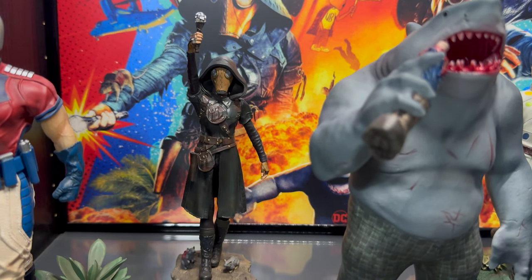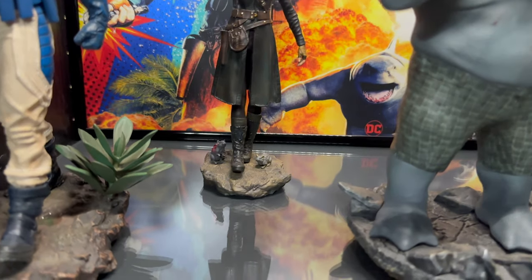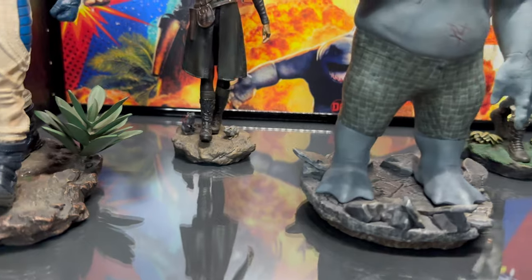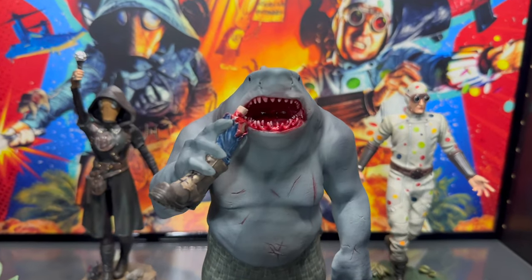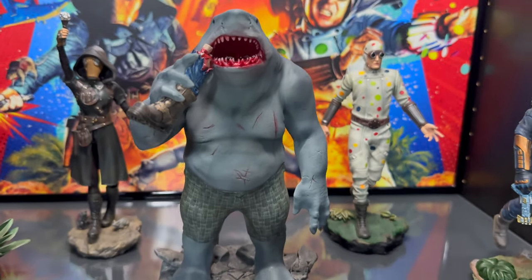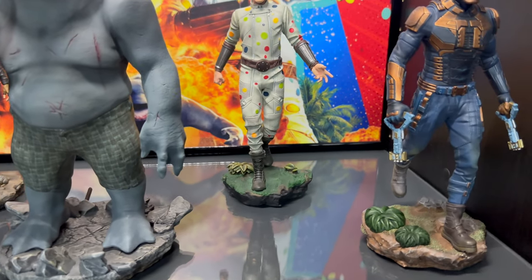The only one that's not walking is King Shark. I don't know why they do that sometimes — sometimes they'll have a theme where everyone is doing something but then they have one statue that's not doing it. I'm not really sure why, but I do like his statue. King Shark does look nice.